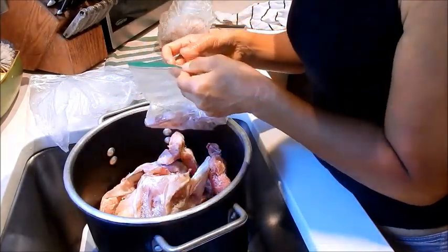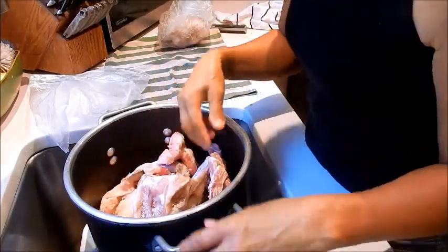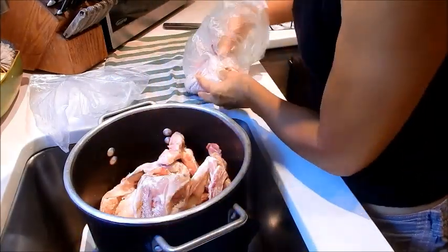This is actually a two-step process. We need to bring these bones up to a boil, then rinse them out again, and then add water for the stock later.